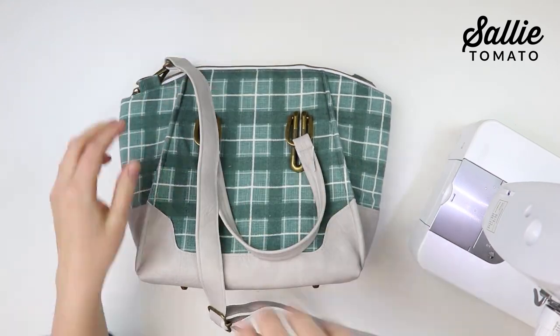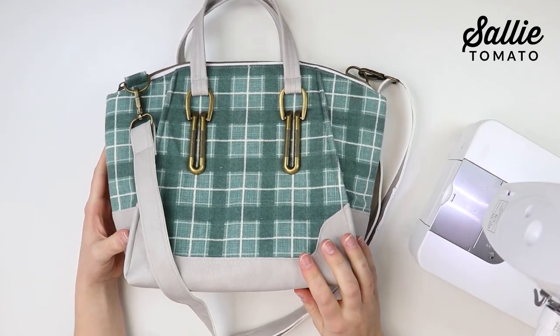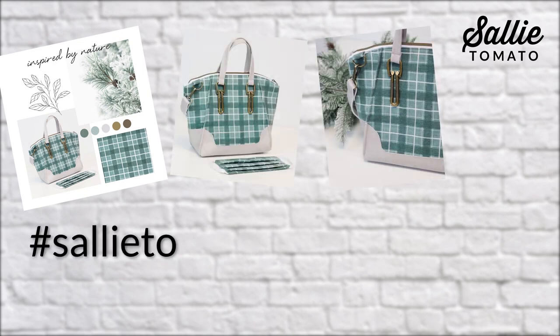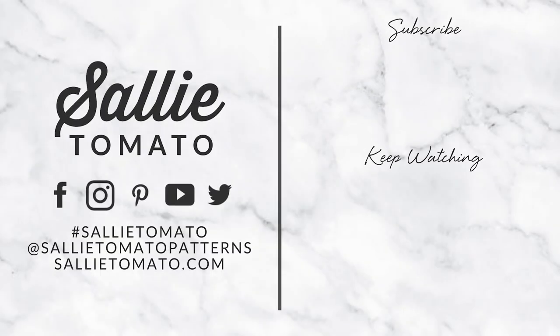And your Daphne bag is complete! I hope you enjoyed this pattern — if you need additional help, feel free to contact us anytime. We would love to see photos of your completed project. Share pictures using the hashtag SallyTomato and hashtag DaphneHandbag. Share in the Sally Tomato patterns and hardware group on Facebook, Instagram, and other social sites. Be sure to subscribe to our channel so you don't miss out on any future tutorials. Thanks for watching!